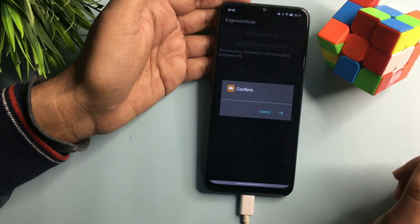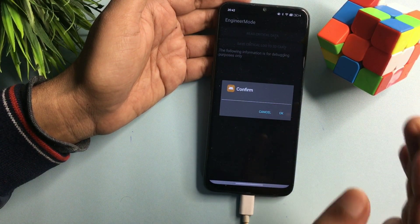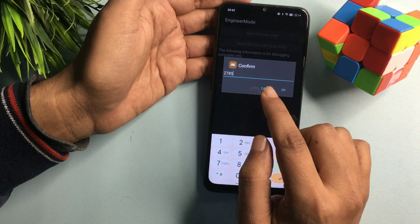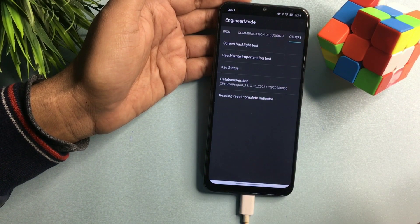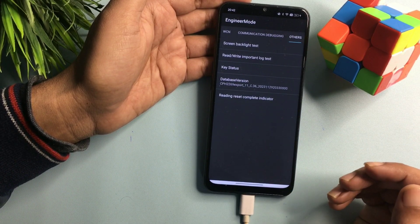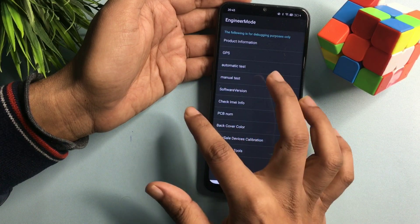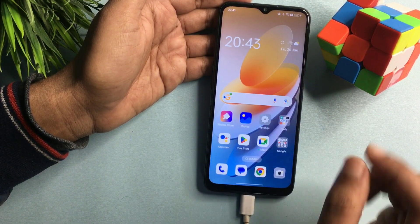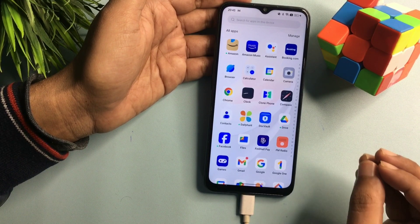Now the second process is done. You can see the second option showing here is 'Rewrite Important Lock Test' — click on it. When you click, it will ask you to confirm, but don't confirm yet. Instead, enter the verification code you wrote down on paper — that code was 2785. After entering the verification code, confirm. You can see all the unlocking processes have been completed. Go back to check — back, back, back — and now you can see this phone is completely unlocked without any data loss, without any application deleted, and all your backup data is still intact.